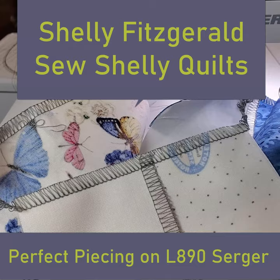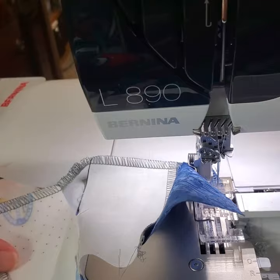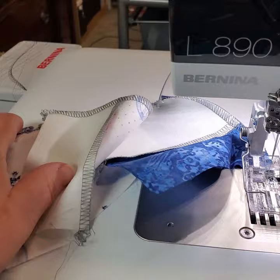Hi guys, Shelly Fitzgerald, Sew Shelly Quilts. I am busy chain piecing on my L890 and I'm doing a beautiful stitch. It's perfect. I'm going to show you how I set that up and then how I'm going to save that stitch.